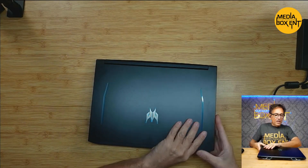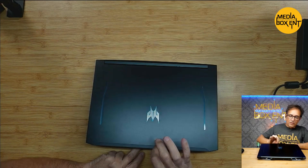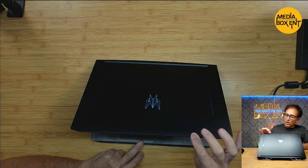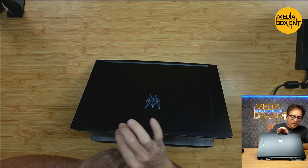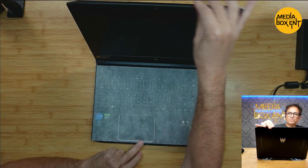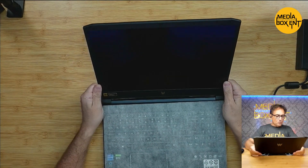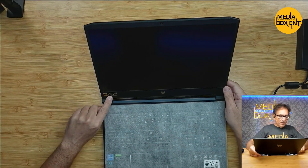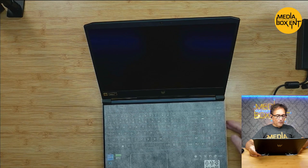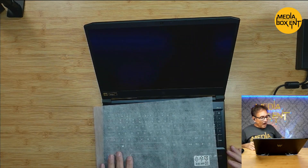And let's look now at the keyboard and the screen. Best thing to open the screen is from here — I can see it has a strong hinge. I can see the camera and microphone right at the top. So we have the 144 hertz at three milliseconds — that's beyond what the eye can see.